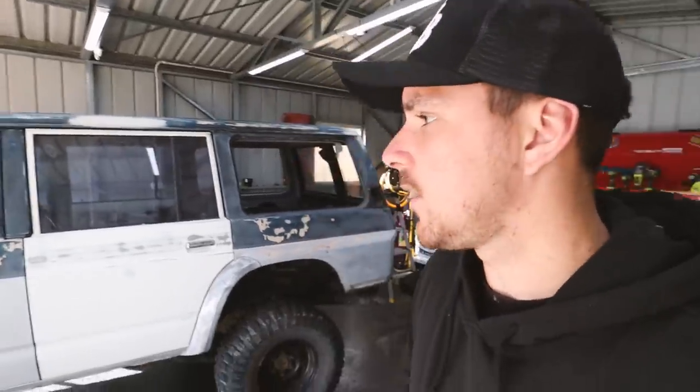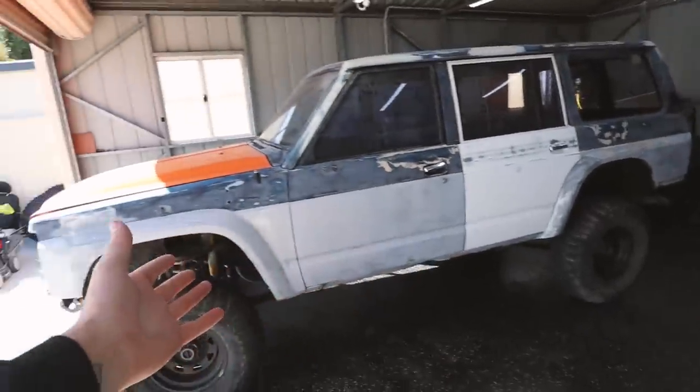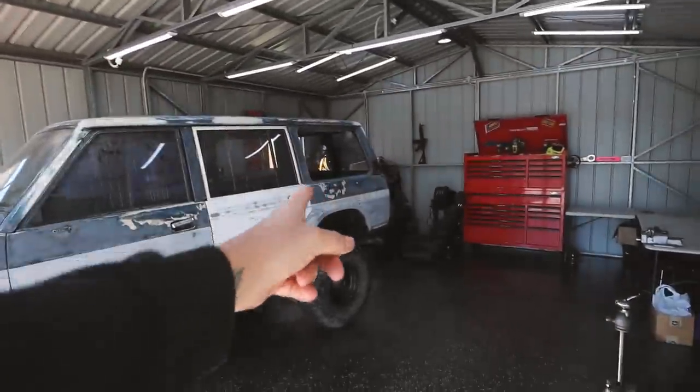It's early morning, so I'm going to start taking off all the door locks and handles to get that ready. When Harry gets here we can fit the snorkel, do its final rub back, then get ready for paint. Hopefully we can finish this off today because I'm sick of looking at four or five different colors. Might have to come up with a different name because it won't be that bogan anymore.